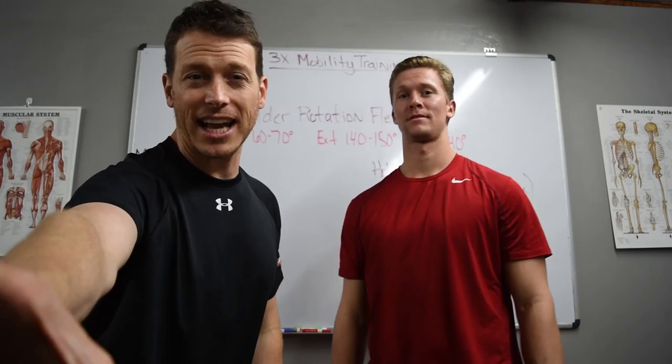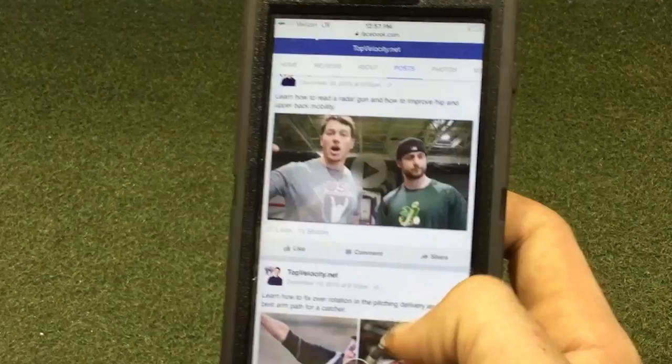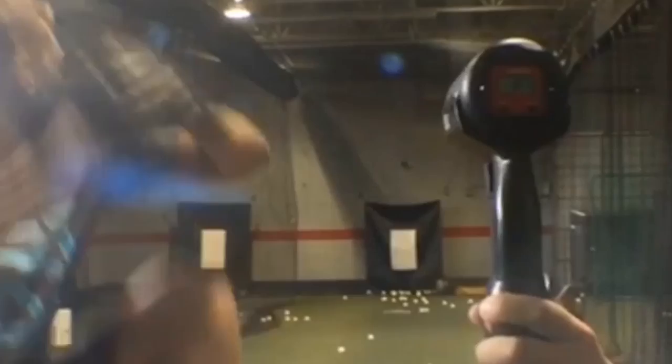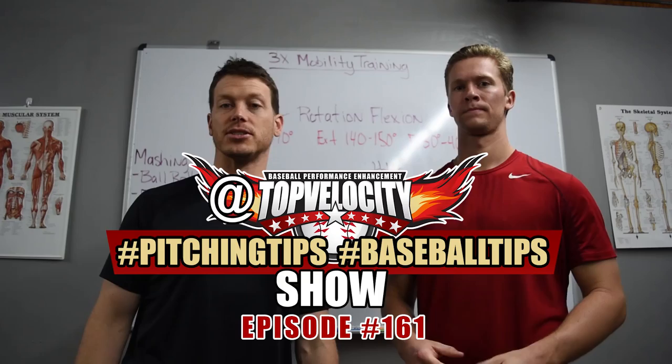In this episode we talk about pitchers that fly open early and still throw hard, and drills to help catchers improve their pop time. Brent Porcio and Bob Wheatley here at Top Velocity hashtag Pitch Tips show.